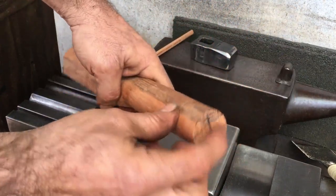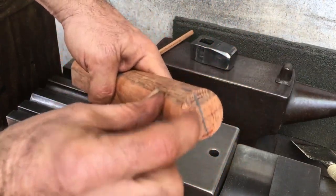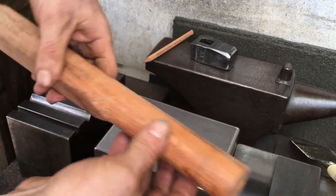I'll have one final go with a new piece. I've already marked the grain direction and I've scored all around.